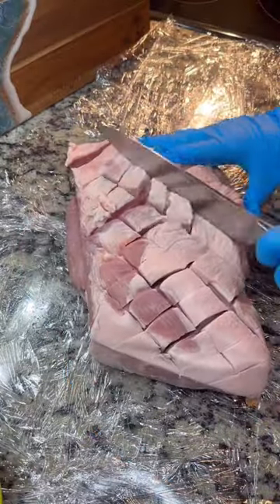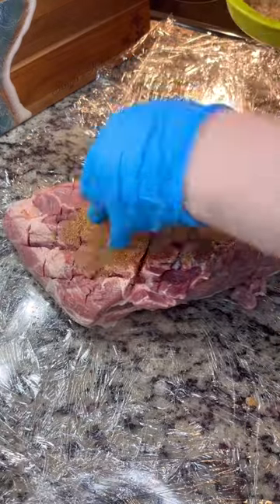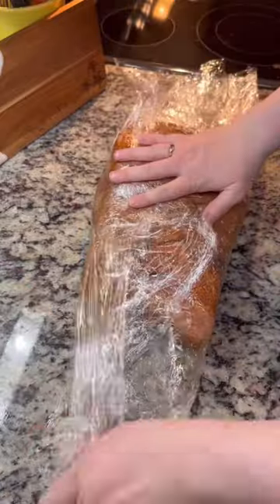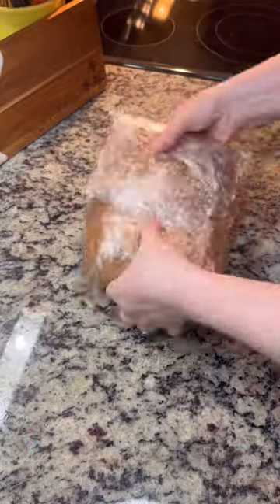I'm gonna score it on both sides just like this. I also poke some holes in the side. I'm gonna rub that dry rub all over this, making sure to get in the crevices. Then I'm gonna wrap it up and keep it in the fridge for at least eight hours.